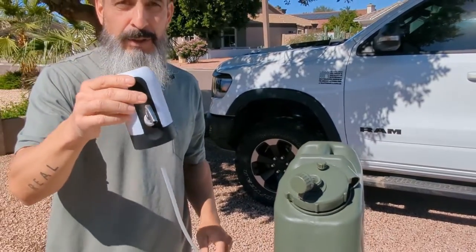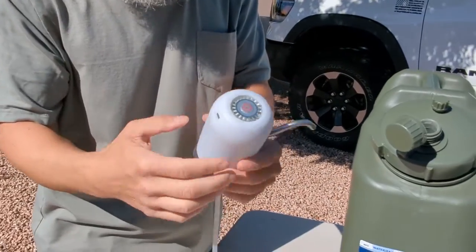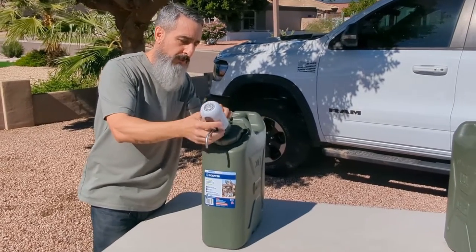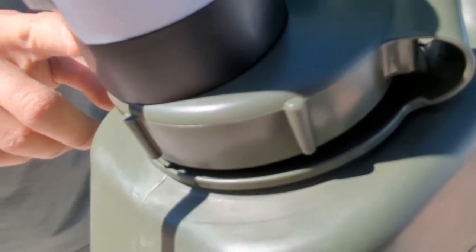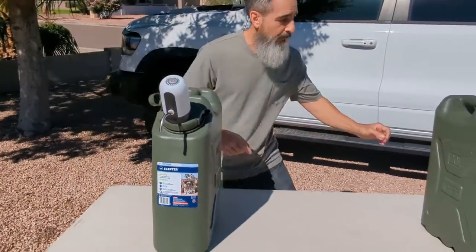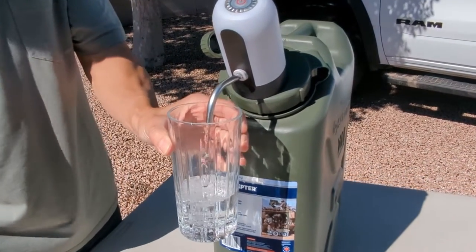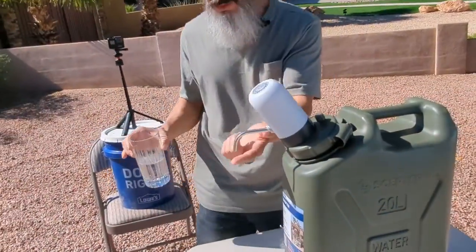These dispensers are meant for five gallon water jugs like you see in offices, but it is rechargeable and it holds a charge for quite a long time. You put the tube in — it has a little filter on it — drop it in, and it'll press fit on that little three quarter inch opening. Just press the button on top and it'll suck the water from the bottom and fill your container up pretty quickly. It dispenses nice and smooth, and when you're done, just press the button and it stops. No leaks, no drips.